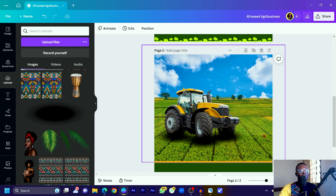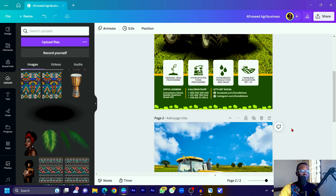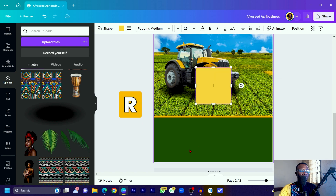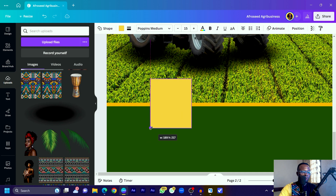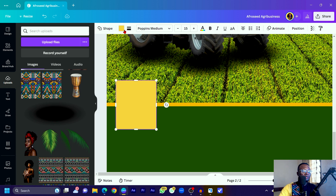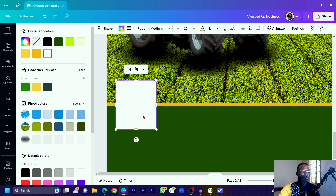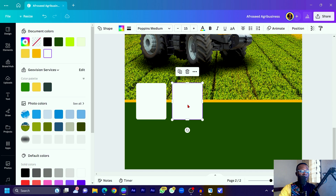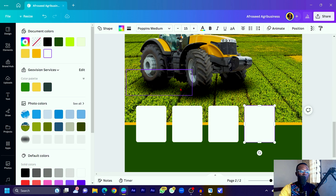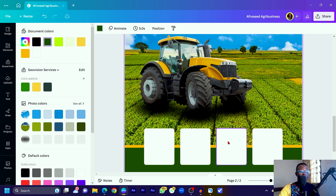Now we'll add some extra elements. Press R on your keyboard for a rectangle shape. Zoom in, place it on your canvas, then come into Color and change it to white. Go into the border style and increase the rounding to about 14. Duplicate this shape and position copies across the canvas — we'll have four rounded rectangles in total. Select all of them and center them.